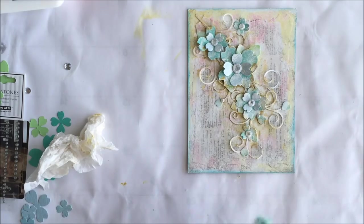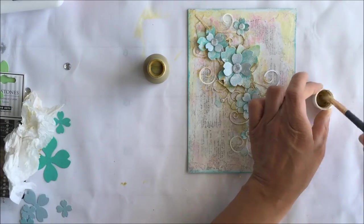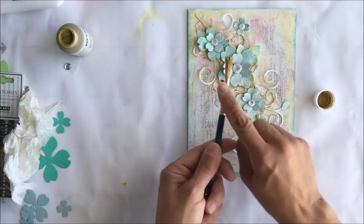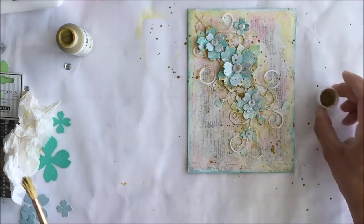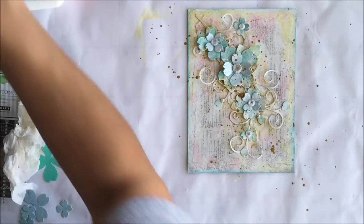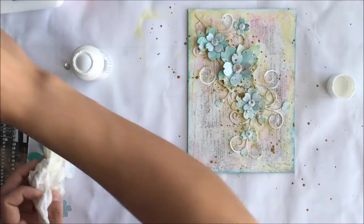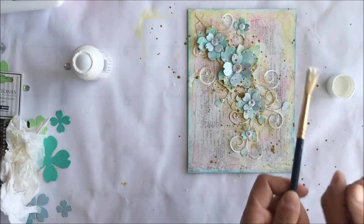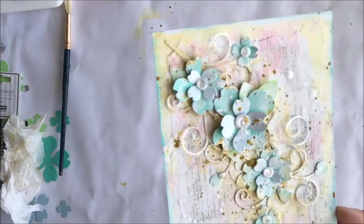We're in the final stretch. For the splattering, you want quite a bit of water on the brush. Hold the brush firmly in your non-dominant hand and tap it with your dominant hand. The same goes for the white — use a wet brush so that it splatters very easily.